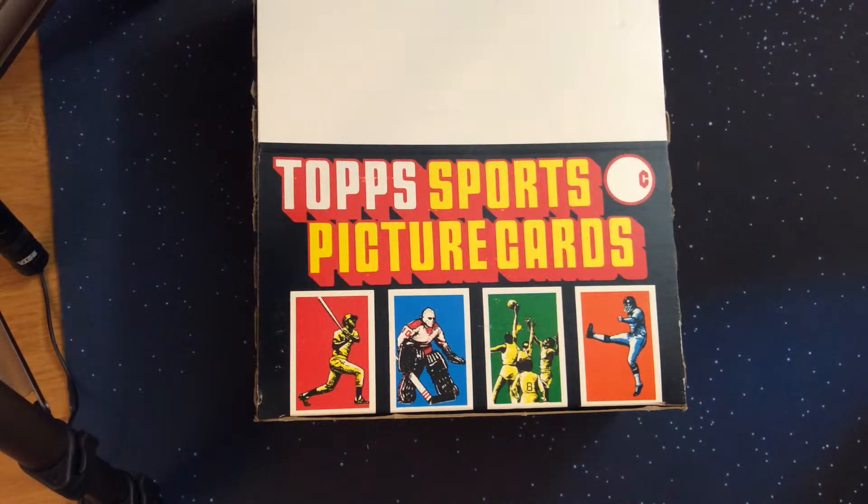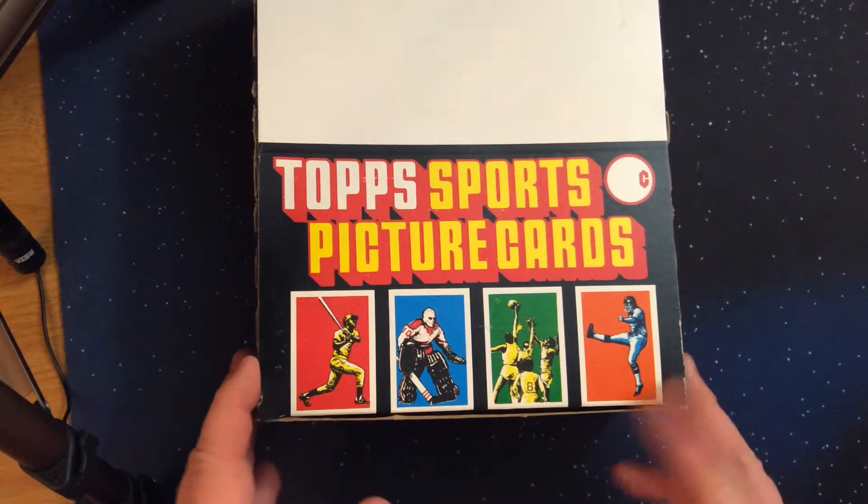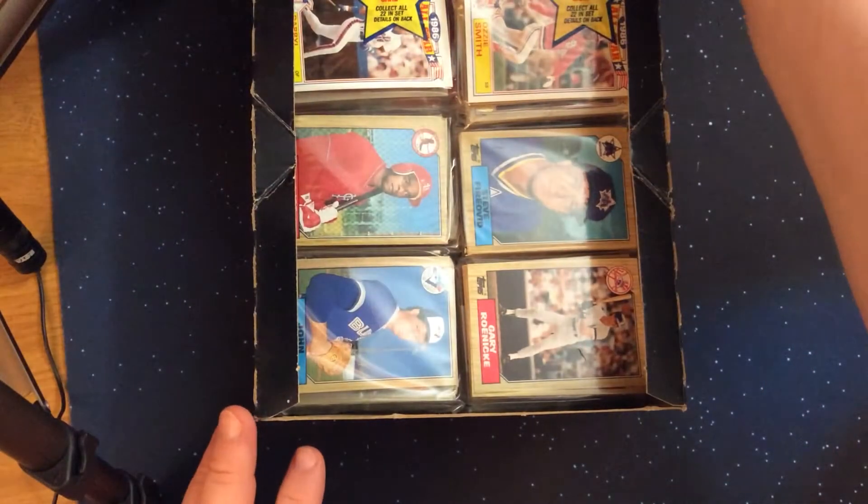Hello YouTube and fellow sports card collectors, this is Eric Jay and welcome to the channel. Today we're continuing our pack-fresh set opening of 1987 Topps, using rack packs to work on this set. To this point we've done four videos, found eight out of the 22 all-star inserts that are only included in rack packs, and found 345 out of the 792 cards in the base set. This is video 5, opening packs 9 and 10.